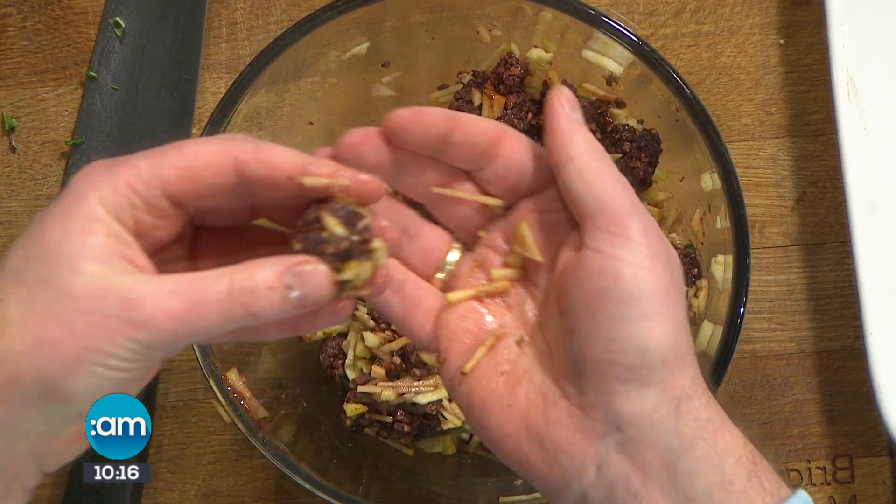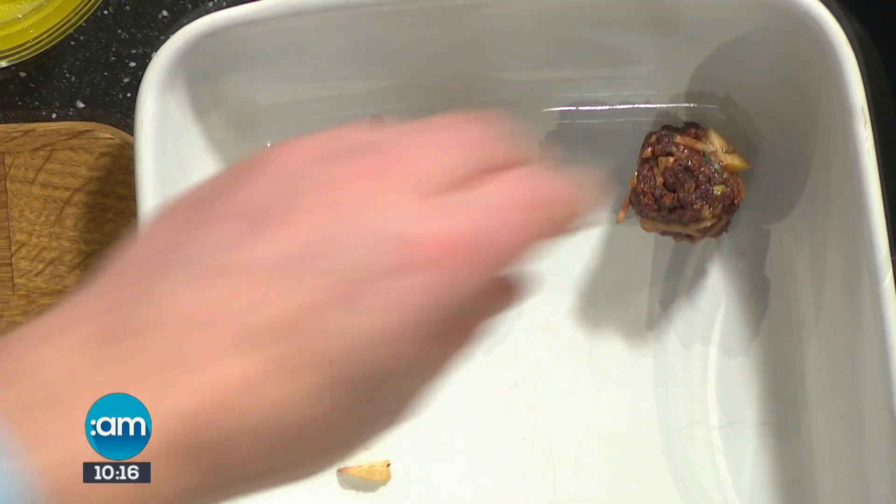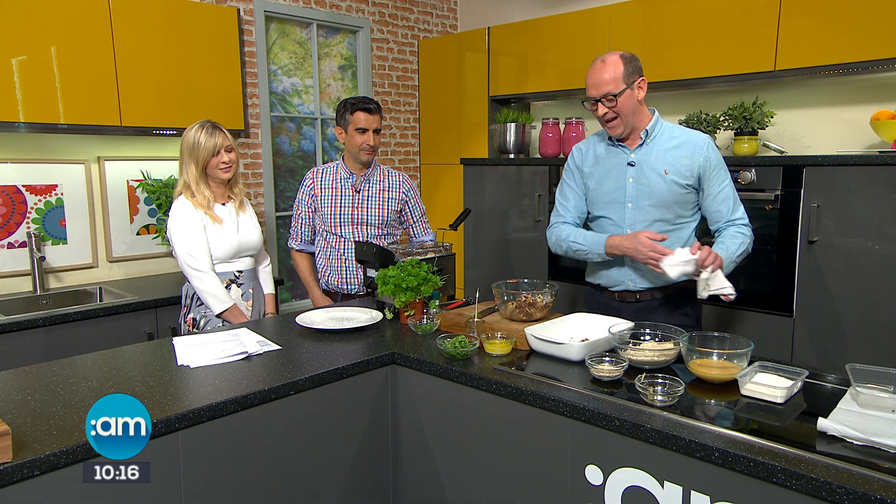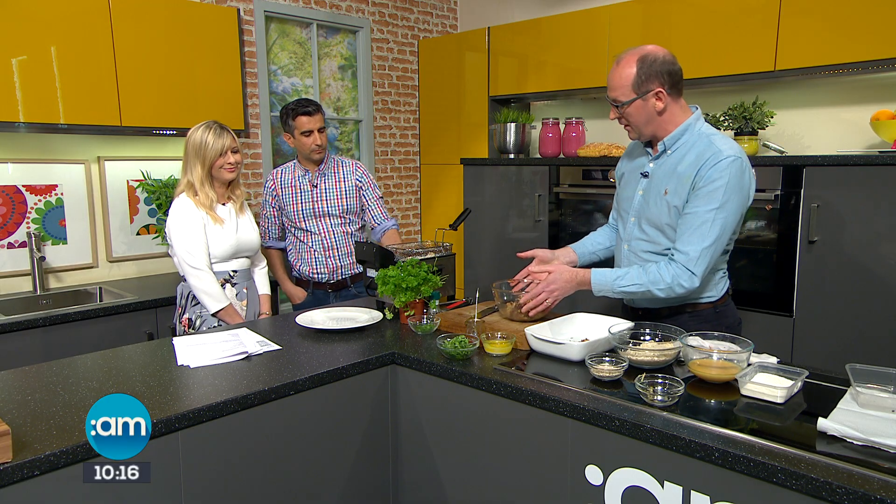So what we do is we just shape these into little ball sizes like that. Very easy to do. What kind of apple did you use? It was a sweet red apple and I kept the skin on. You can grate it or chop it up — I chopped it very finely. That'll make about maybe 30 of these, about bite size. Chill them so they just go cold, and then we're going to run them through. So rather than your standard flour, egg and breadcrumb, it's breadcrumb with some porridge.